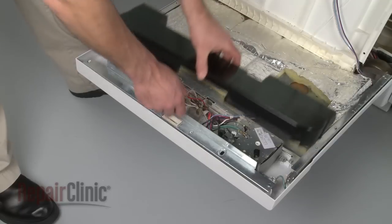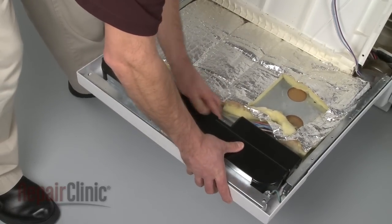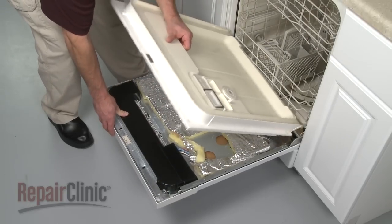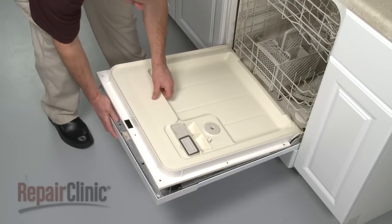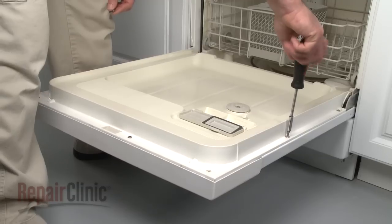When the control panel repair is complete, snap the control shield into place. Replace the inner door panel and secure it with the screws.